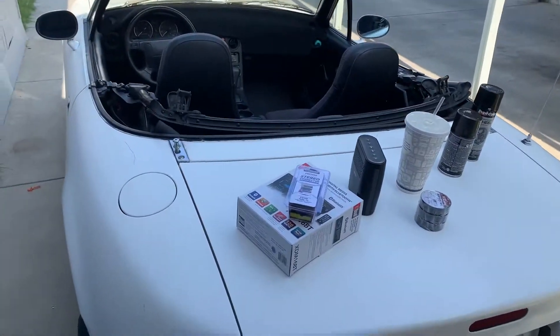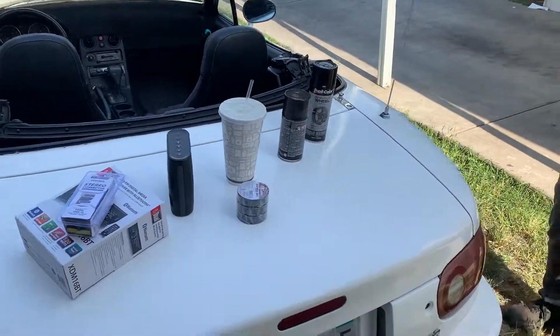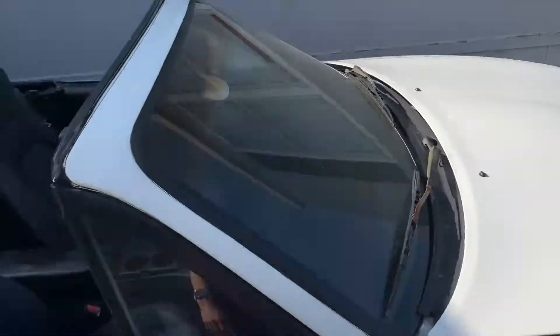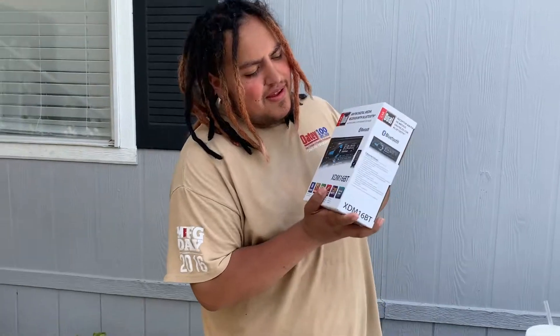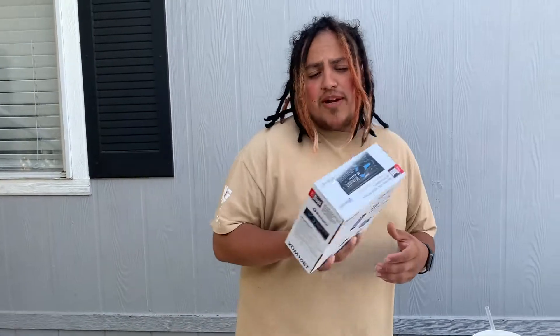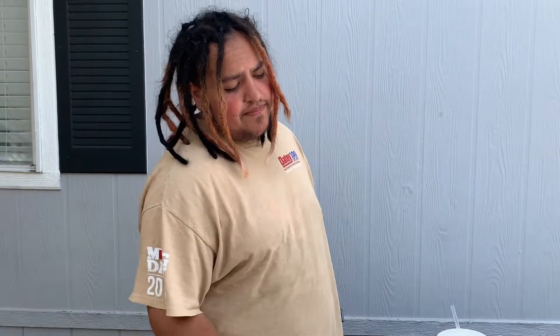Alright guys, this is the Miata — 92, great condition. We're gonna put a new stereo in because the one in there is done. If you've never gone to the Walmart special, these are great — like 21 bucks and they work better than the old piece already in the car. We also got the wiring harness for the Mazda.